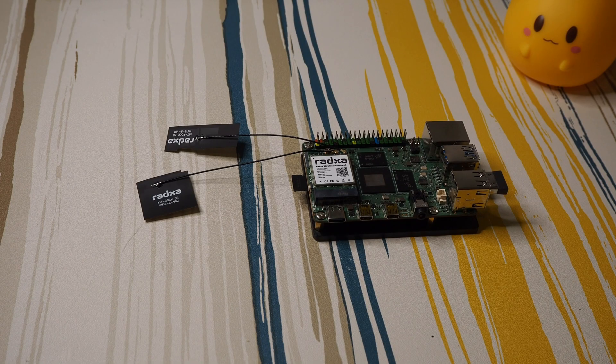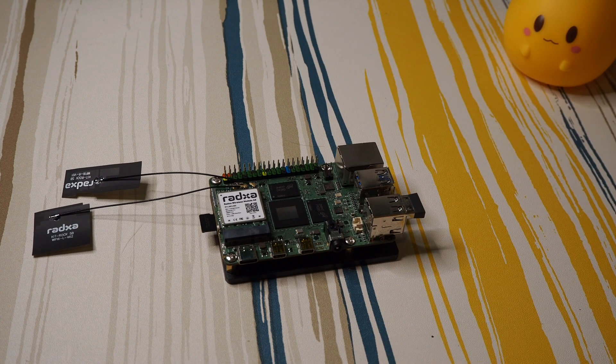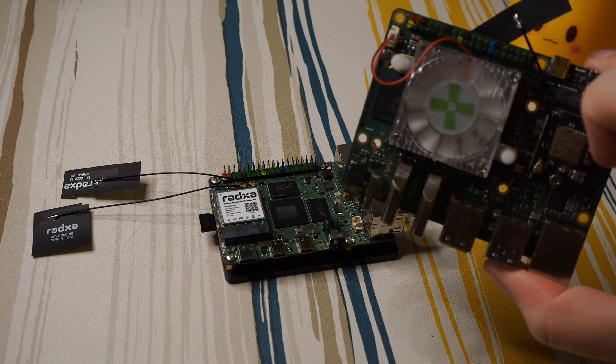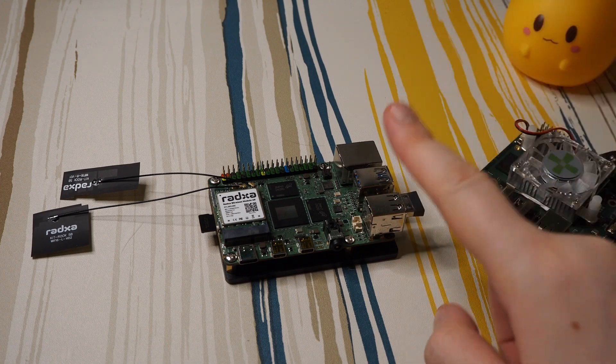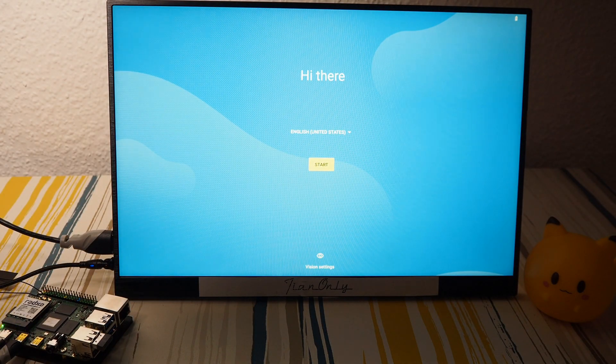Before you start complaining — yes, I do not have a fan or heatsink on the Rock 5 Model A. That's not because I want it to perform badly. It's simply that there's no official cooling for this model. I refuse to use unofficial cooling for the first test. I assume it's designed to run without a fan or heatsink and will have at least decent performance without overheating. I will later put on a heatsink from a Raspberry Pi, but first let's see how it does with just air cooling.